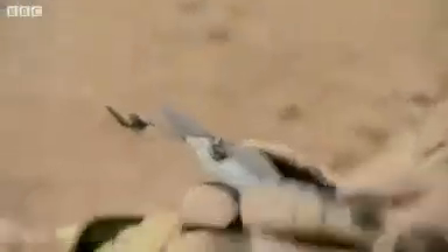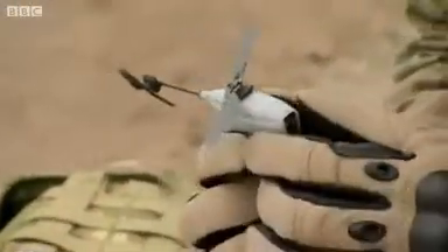It's a Black Hornet surveillance camera. We basically use it on operations to carry out surveillance on any operations we need to do out in Afghanistan.